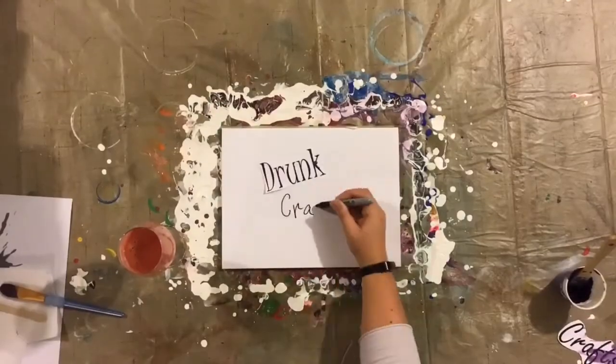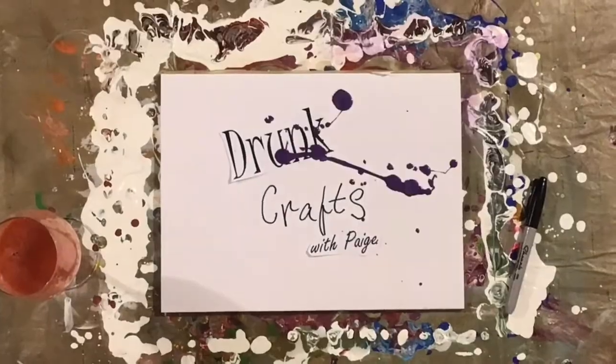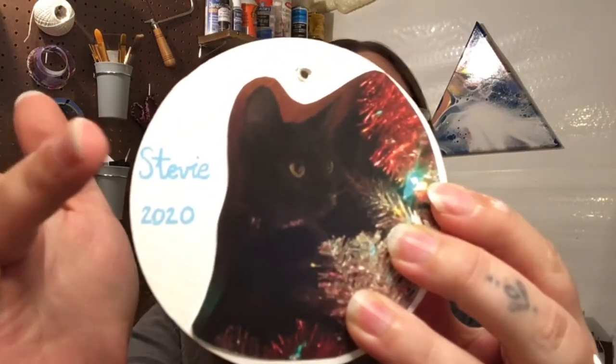If you'd like to see how these ornaments turn out, please stick around. I already did the first few steps: I went ahead and painted the backs of these white, just to match the base on the other side with the acrylic pour. I also printed out my pictures and cut them according to size for each ornament. Once I landed on a location for the photo, I added extra details like a name and a year — totally customizable to how you want your ornament to look. So now we're going to get on to actually putting the pictures onto the ornaments.